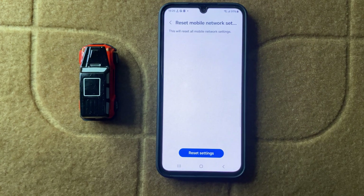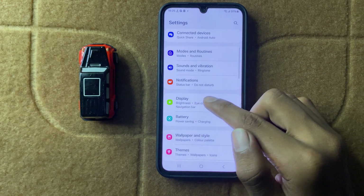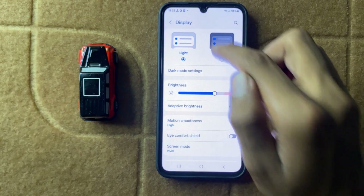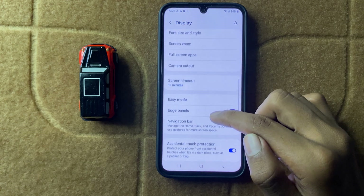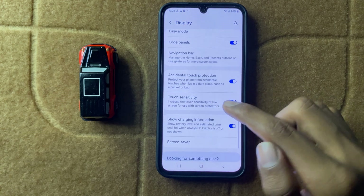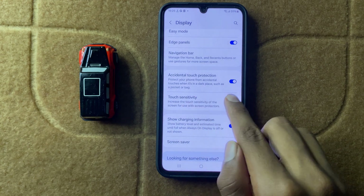Open Settings and then click on Display. After clicking on Display, scroll down and here you can see the option Touch Sensitivity. Now enable this touch sensitivity button.